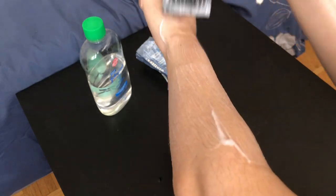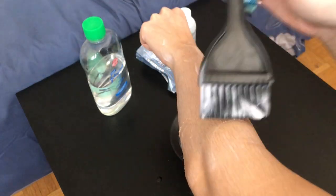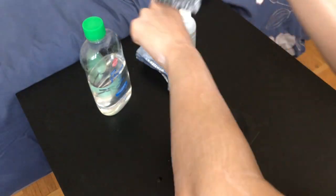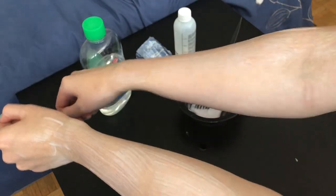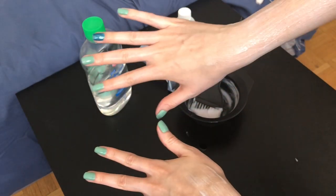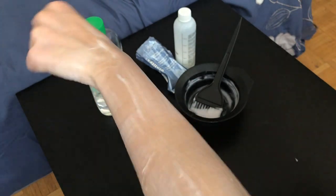Now let's start with the bleach. We want to apply a nice generous amount covering all of the area, going back and forth and not missing any spot. Here's my one arm done — I'll go to the next one, apply there, and then just go back and forth applying where it's necessary. I'm going to wait ten minutes and see how the bleach works.